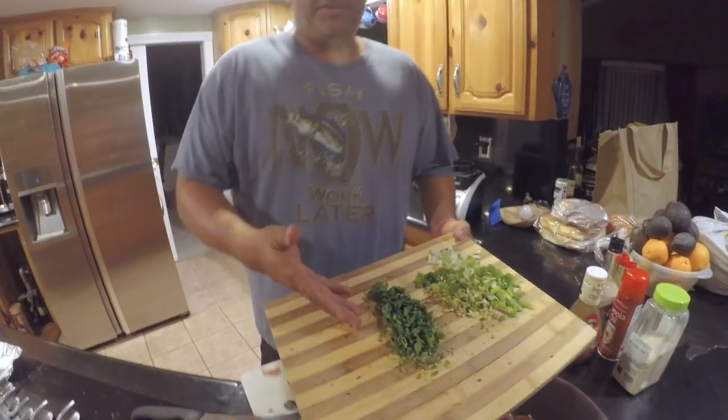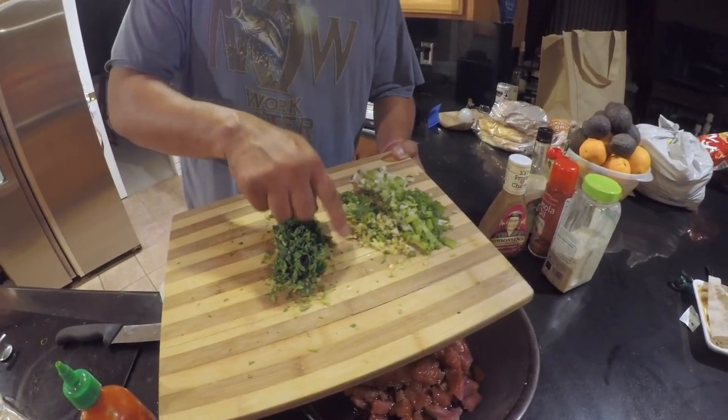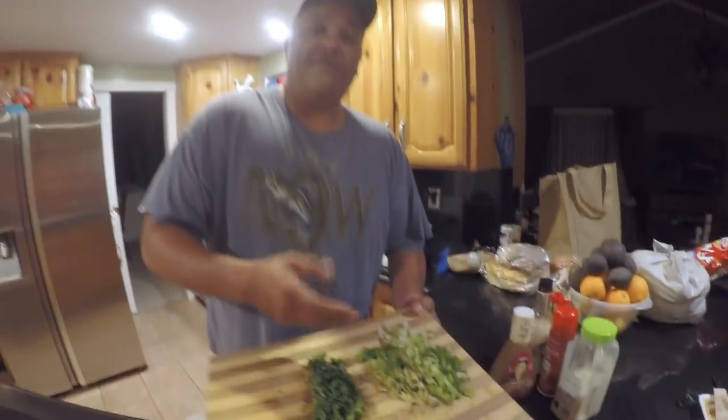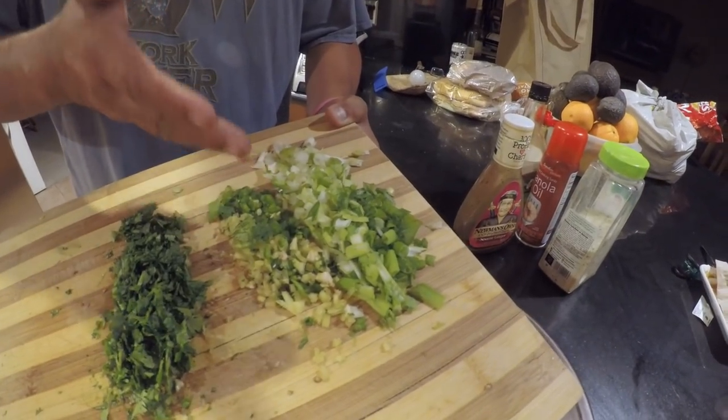To this we've got a half a bushel of cilantro, finely chopped. Two jalapeños — one yellow, one green. I took half the seeds out of each, so basically I have the equivalency of one jalapeño with the seeds. And then four green onions, green and yellow together. We're going to add all the ingredients in here.